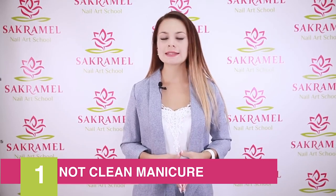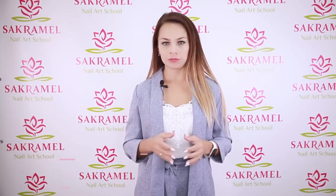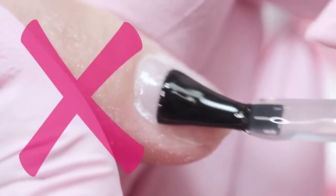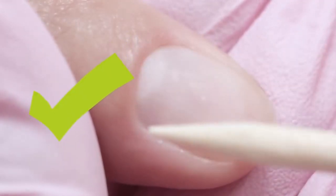The first thing to start with is the lack of a clean manicure or a leftover pterygium. Pterygium is a transparent pellicle that continues the cuticle. The coating doesn't have a strong bonding with a natural nail and therefore it peels off.